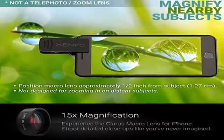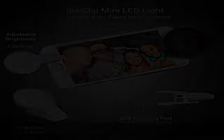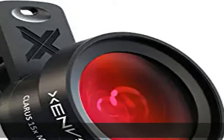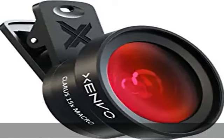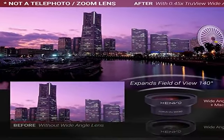Contents include: TrueView 0.45x wide-angle lens, Claris 15x macro lens, TrueGrip lens clip, GlowClip mini rechargeable LED light and charging cable, quick-release lanyard, Dura-Case, EasyClip, and Cleaning Cloth.